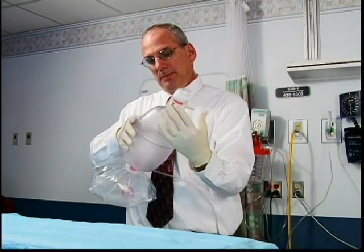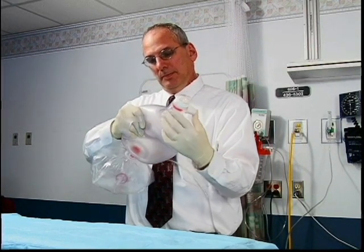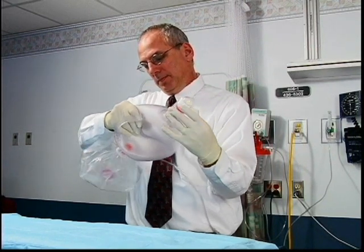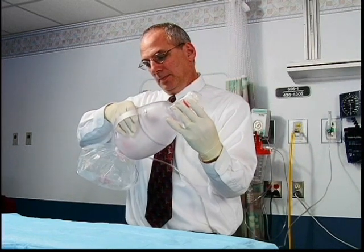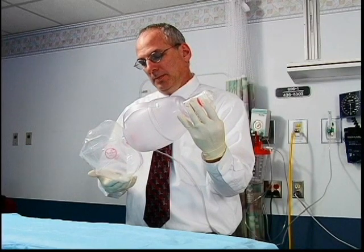Remove your thumb and squeeze the bag again. With the bag deflated, place your thumb over the outlet again. If the oxygen flow is adequate, the bag should reinflate quickly and completely within a few seconds, drawing oxygen from the reservoir attached to the rear end of the bag.